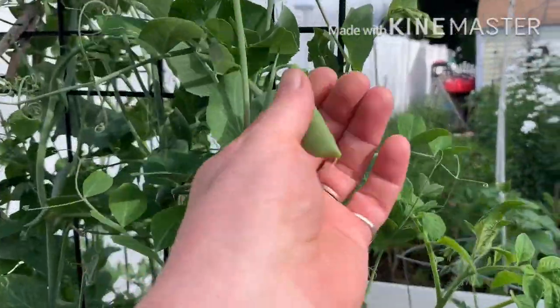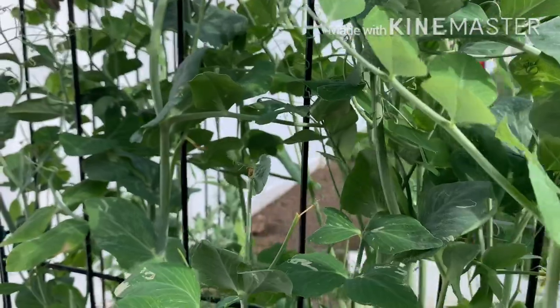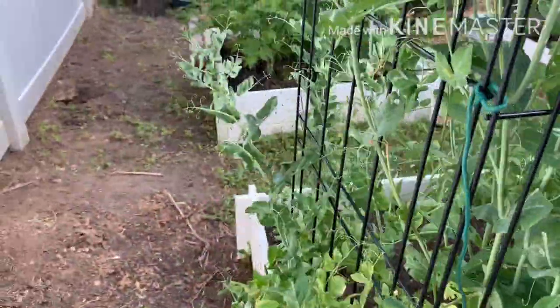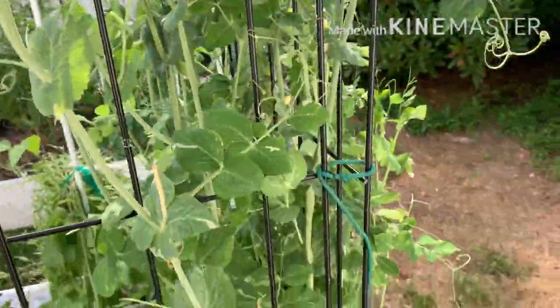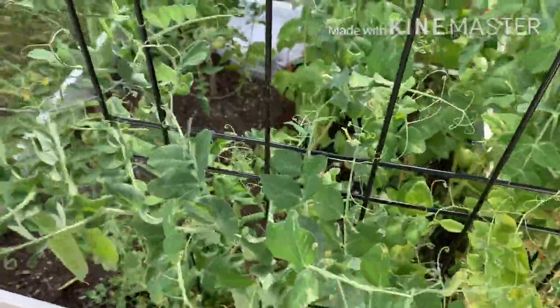I'm harvesting these sugar snaps every day and these Lincoln peas. I just harvested a bunch this morning, but I'm waiting for these to balloon out. These are pretty good, too.